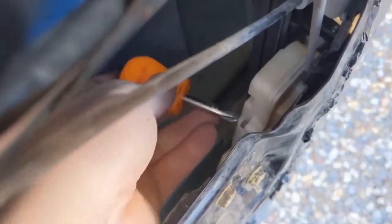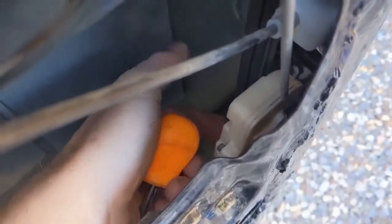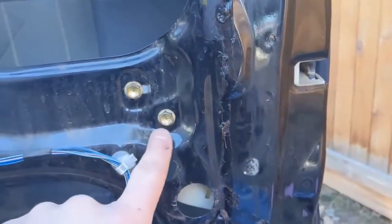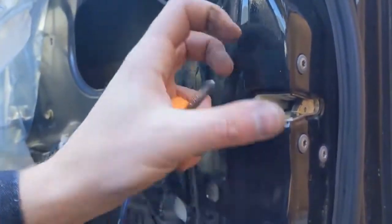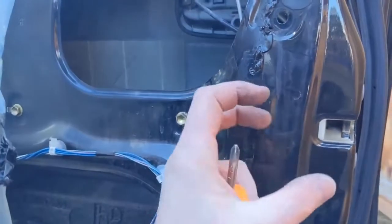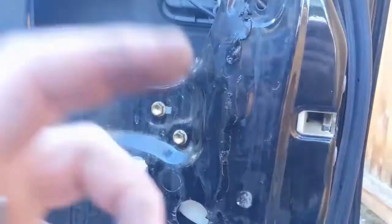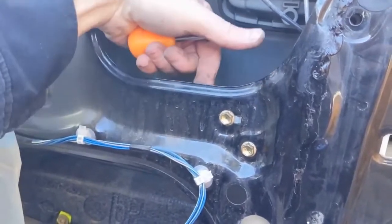Now we have a couple of options. If you have a little stubby Phillips screwdriver, there's one screw here, and then just diagonally you can feel another screw right here — pop that off and then this whole unit will come out. If needed, you can also pull these off to wiggle things around: these are a T30, and that's just a 10 millimeter. It just allows the unit to wiggle for getting the new one in, but only do that if you feel you need it.